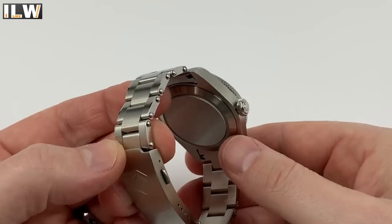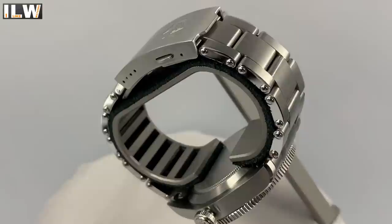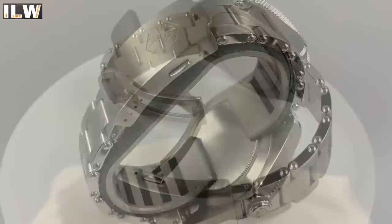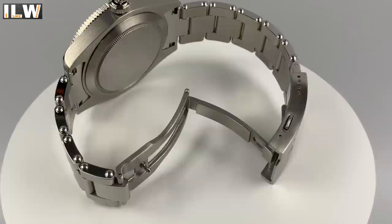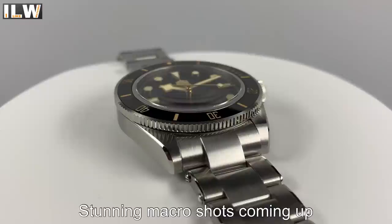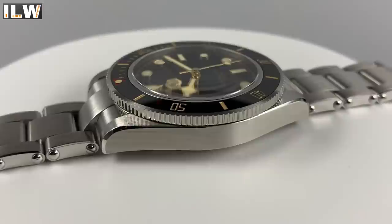It's a three-link bracelet with extra high-polished links on the outside. It tapers from 20mm down to 16.5mm, back up to 18mm at the clasp, with a mix of brushed and polished finishing, solid end links, solid links, and double-ended screw pins. The clasp is a three-piece, fully milled, beautifully proportioned piece with four micro-adjusts, double pushers, and a signature. No diver's extension. I've been wearing this for a couple of days and gone over it with a fine-tooth comb — no quality control issues.